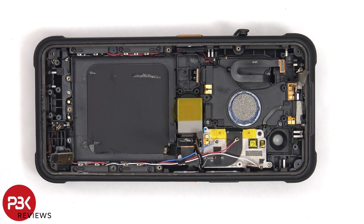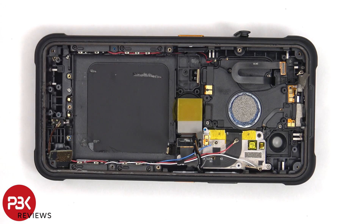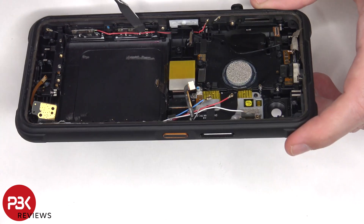With the battery removed, we can see the wireless charging coil underneath, as well as the NFC antenna, which attach to the main board with this flex cable. There are numerous antenna boards on this phone, connected to the main board by these coaxial cables. There's an antenna board on the bottom, there's two on this side of the frame, as well as two more on the other side of the frame.